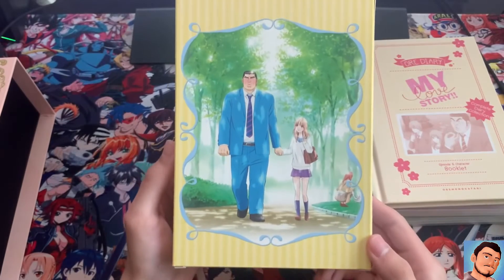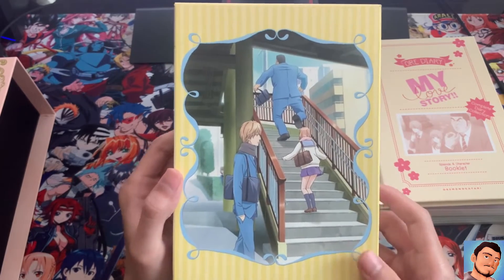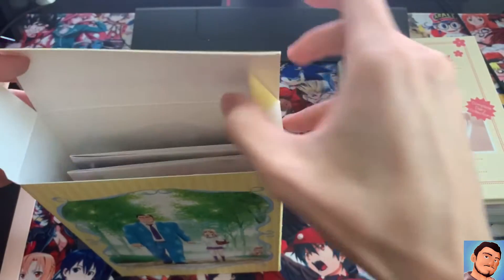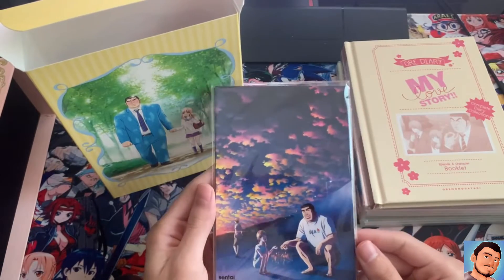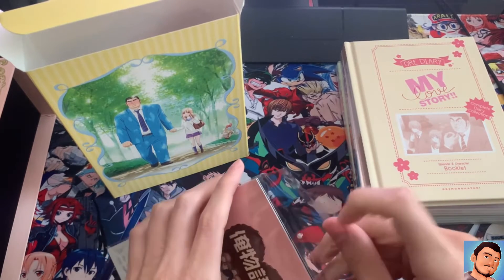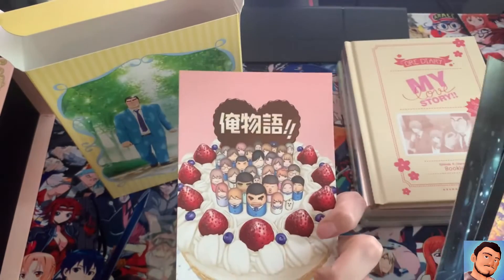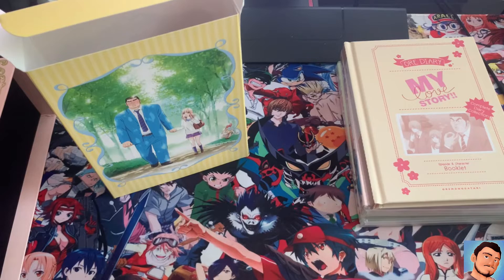Over here I'm not sure what's in here, but we'll find out together. It says right there but I'd rather it be a surprise, kind of like opening up a gift. These look like art cards — let me take them out carefully because I want to put everything back. Here's some of the art cards — pretty good quality. Nothing compared to the ones from the Attack on Titan Final Season, but they're still pretty good quality.